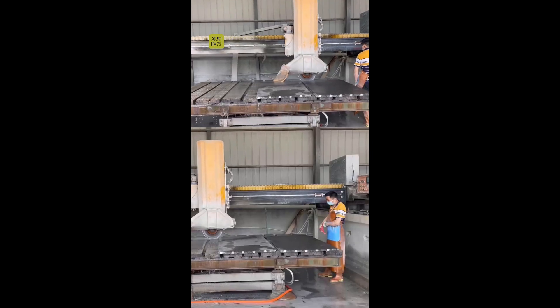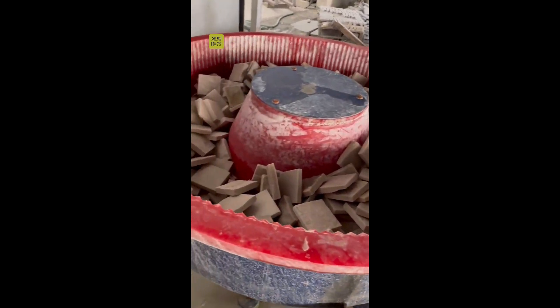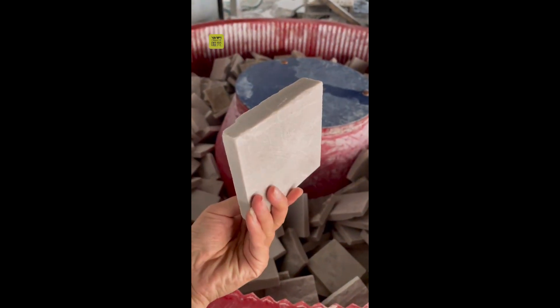These big blocks we cut by the machine. This machine we use to make the surface more smooth.